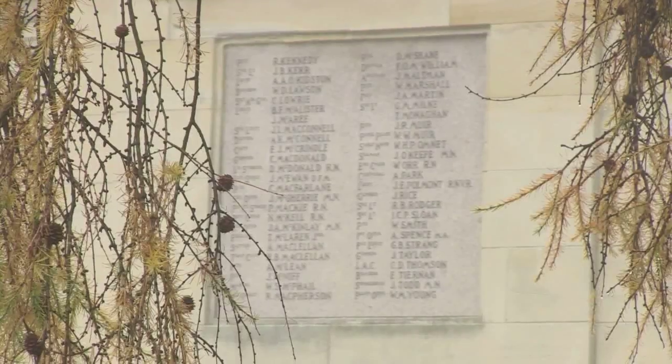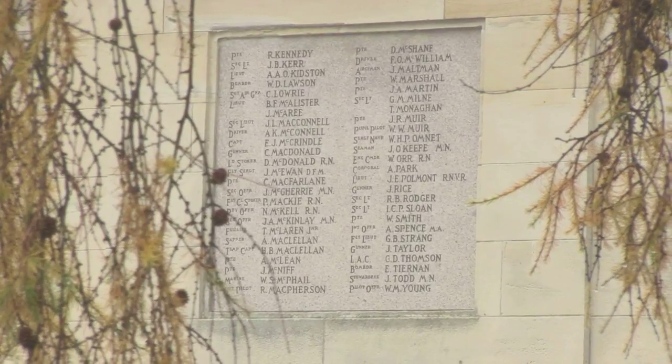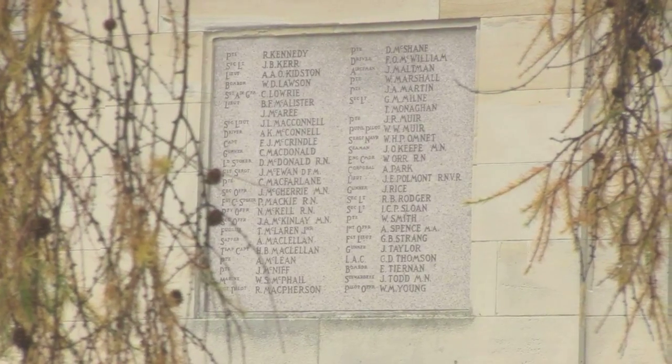There's a little bit of work to do on the top, on the roof, but that's only minor works. All the works to the actual memorial will be done by specialist conservation architects.